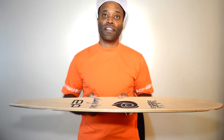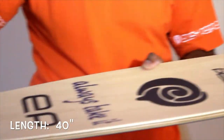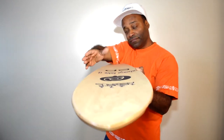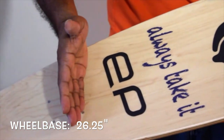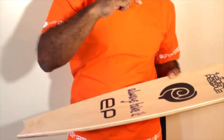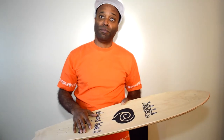The dimensions of the FT-1 are: length 40 inches, width 9.75, and the wheelbase is 26.25. For more details and to see all the specific graphics for this board, check out our showroom at easypeople.ca.